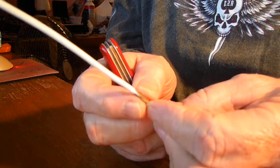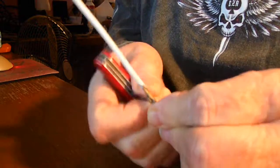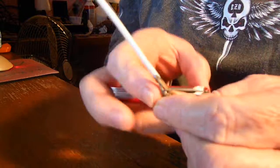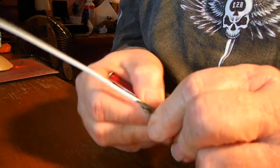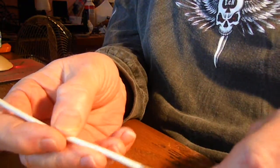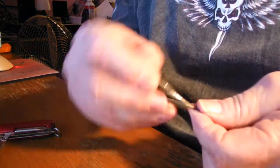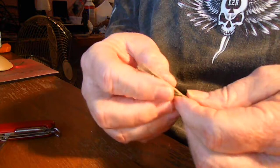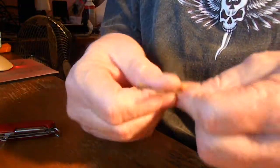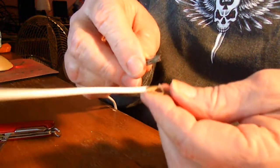Then get something you can get in there with and open it up — just like that. Once you've got it opened up, take the other piece you're going to splice into, strip it back a little bit, strip some insulation off of it, open everything up real good, and get it into two pieces, then shove it through there.